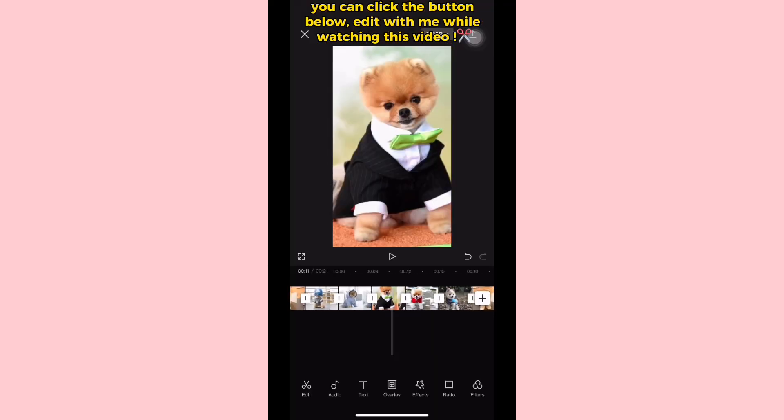Hey guys, it's Alvin and in this video I'm going to show you how to do this cute edit using CapCut. You can click the button below so you can edit with me as you watch.